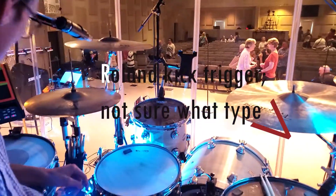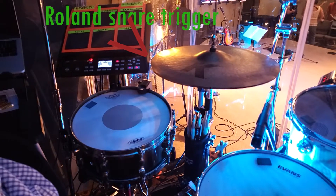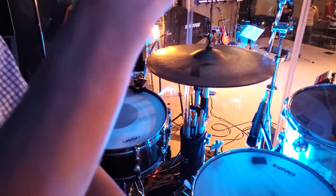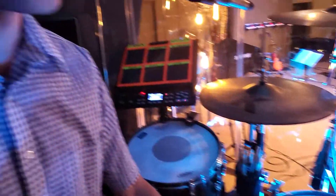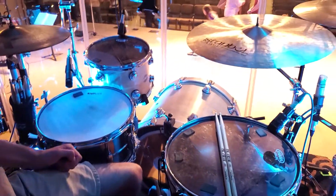We've got an Audix D6 on the kick drum, a rolling kick trigger, another rolling trigger on the side snare, and my music director mic is a Shure dynamic SM57 — this is what I talk into when I'm directing the band.